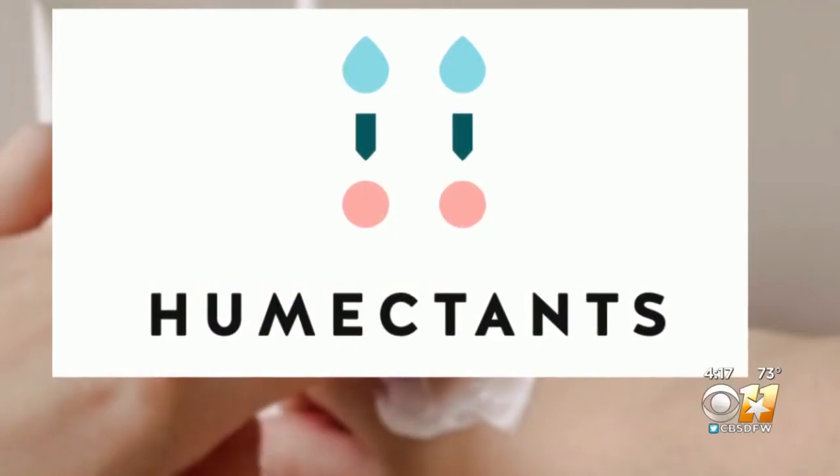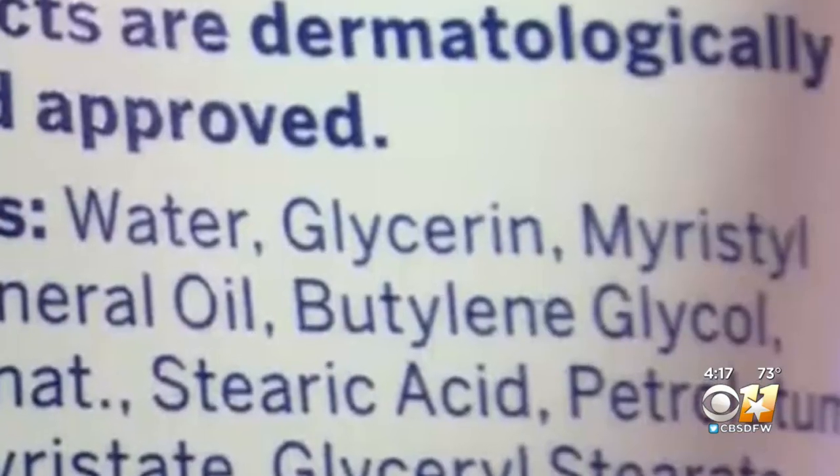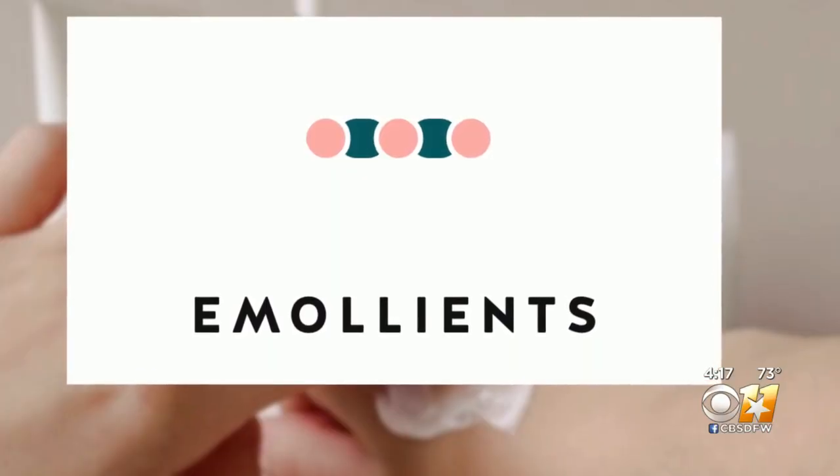The first category is humectants. Humectants draw and bind water into the skin. Some favorite ingredients to look for are glycerin and hyaluronic acid. This over-the-counter product is a great one — it has hyaluronic acid in it.